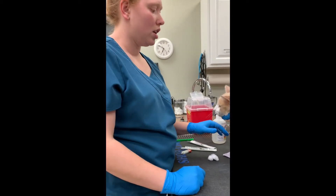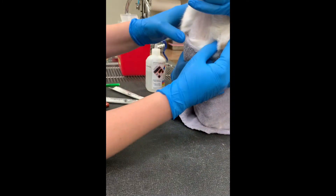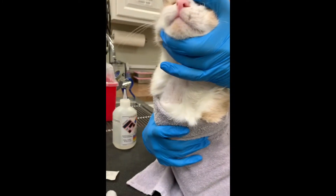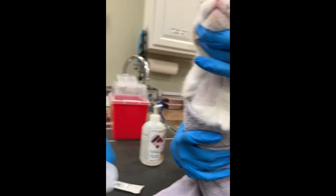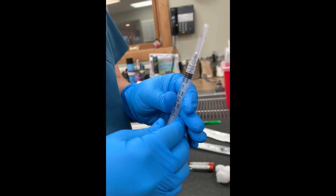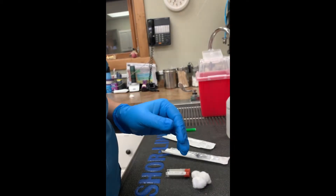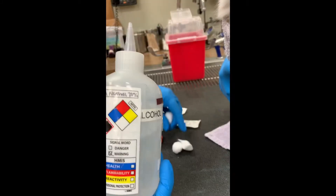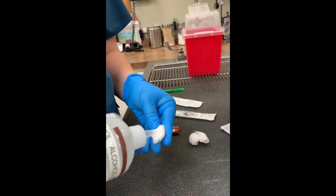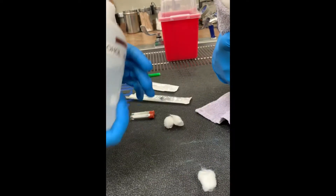We have our patient here sitting, and we're going to find our thoracic inlet as soon as we prep our syringe, just so we have everything ready. We take our syringe and pull down the plunger to reduce the vacuum, and set that aside.